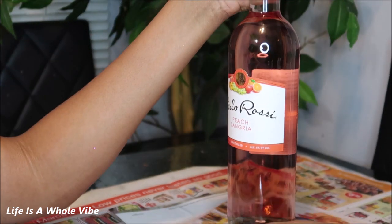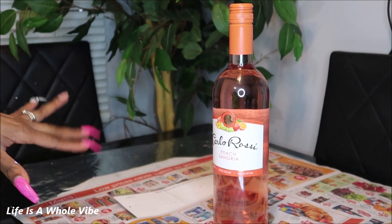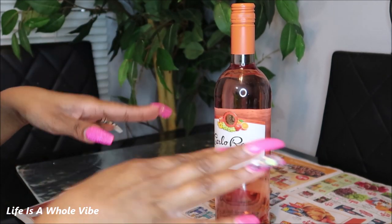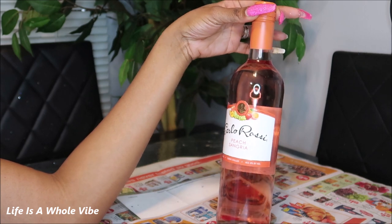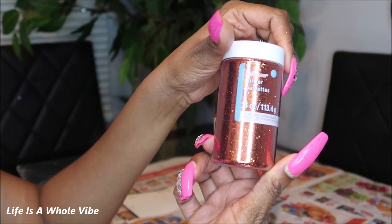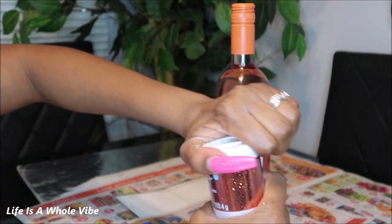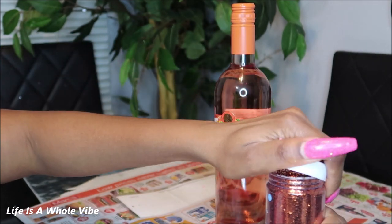I decided to do another bottle because I have a lot of wine around here. I haven't done a wine bottle in a while and when I'm doing glitter I like to just do a couple because it's kind of messy anyway. I have this Carlo Rossi peach sangria and I happen to have this cute orange glitter that I got from Michaels that I can't wait to use. So that's what we're doing while the other bottle is drying.